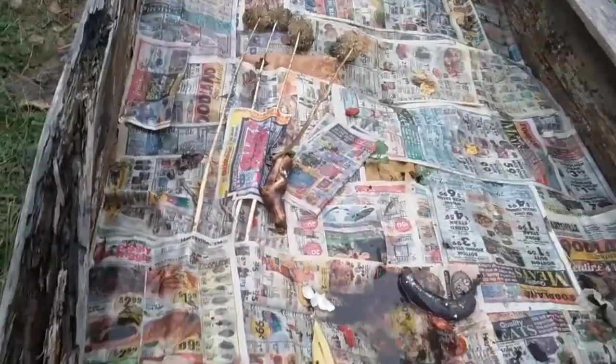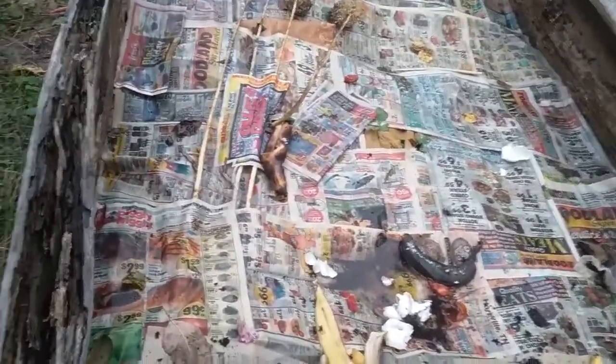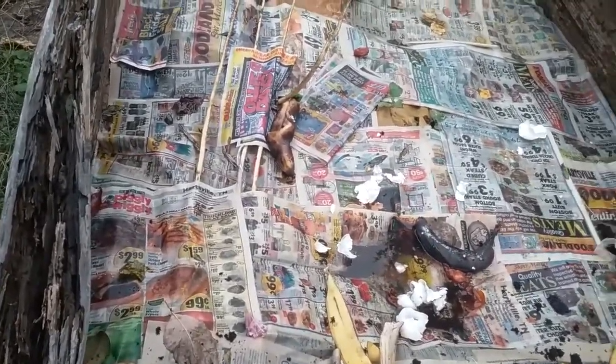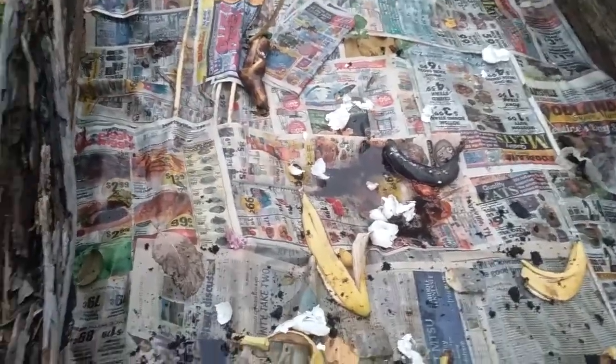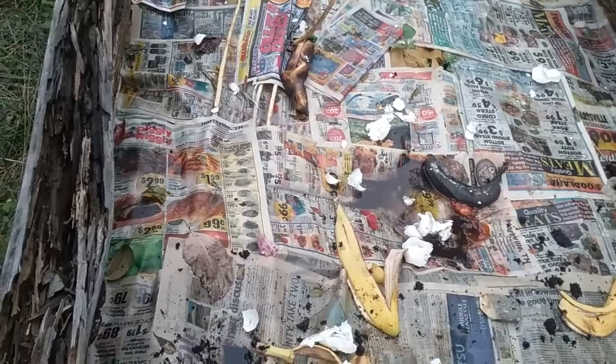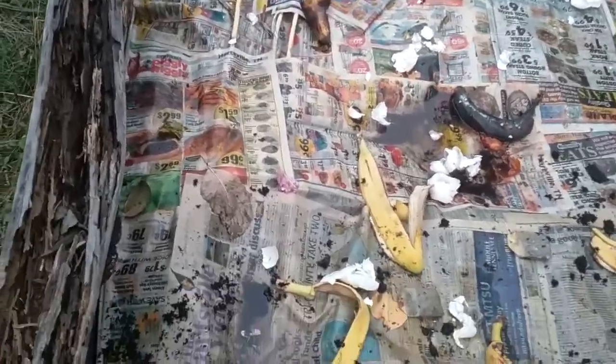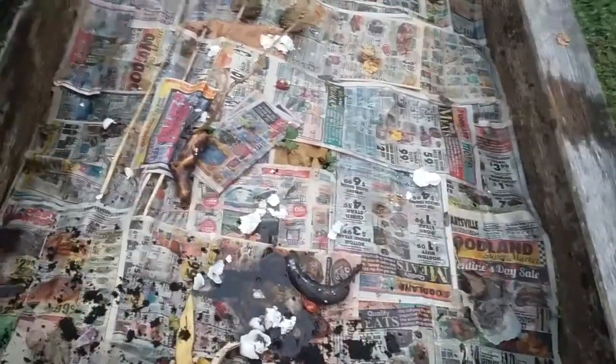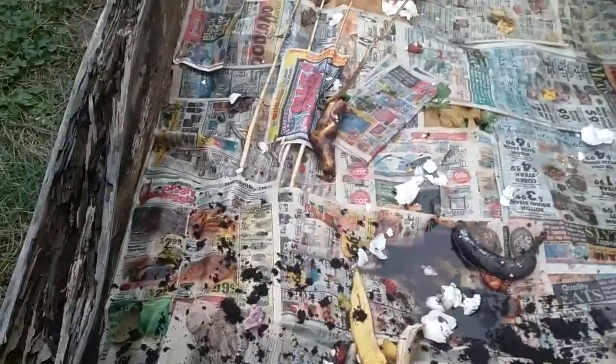Just put all kinds of odds and ends in there, layer it, and it decomposes. The worms come in and turn it into worm dirt — it's just good stuff. You'll be amazed at how quickly all of this adds up. If you come out here say three times a week, it adds up and becomes a good, nice layer of material in your garden.